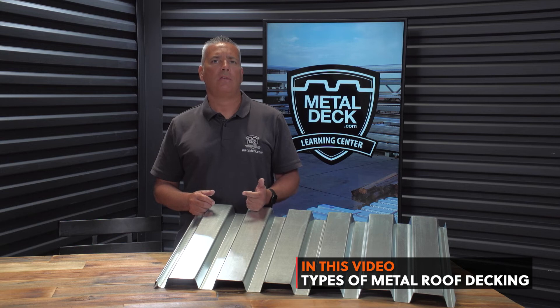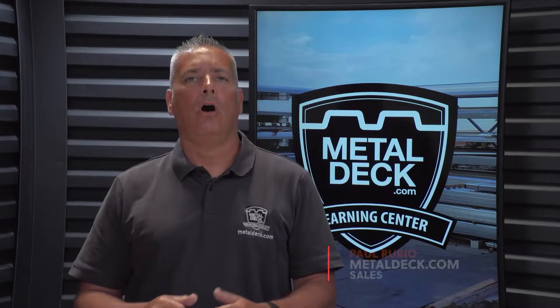In today's video we're going to talk about metal roof deck. We'll talk about the uses, types, gauges, and finishes. I'm Paul Rubio and welcome to the Metal Deck Learning Channel.